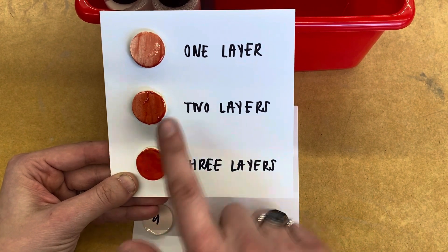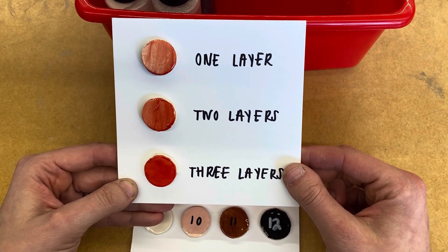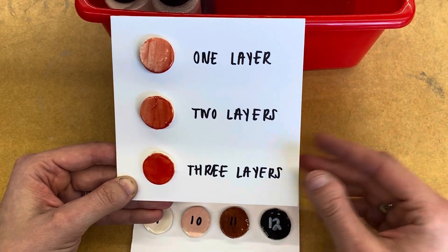You should put at least two or three layers of glaze down in order to get a nice dark color. You'll brush it on, let it dry, then brush it on at least once more.